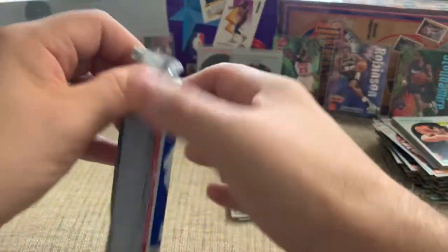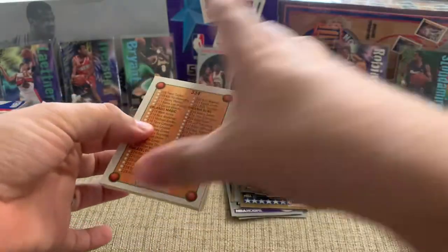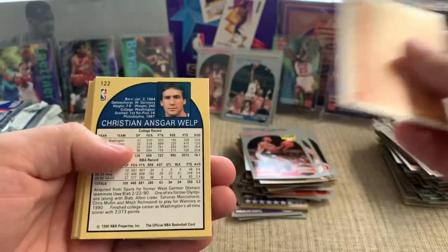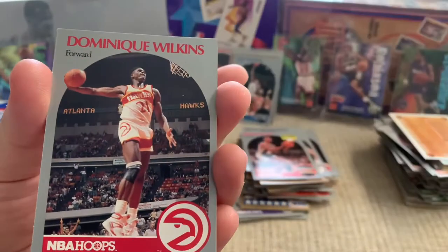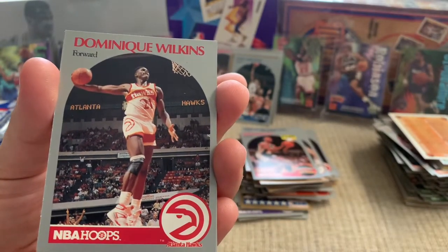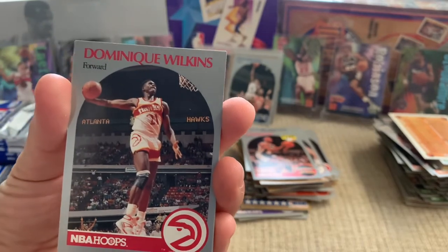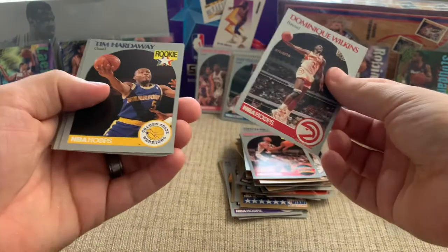Pretty crazy — one right after the other. Could you imagine walking to a card shop buying two packs back in the 90s, getting home, opening them up, and they're the same pack? That would be a little weird. Oh, look at that — the photography on that is awesome. I love how the ball is outside of the border on this Dominique picture. I don't know if that's unique to this card or kind of par for the course on some of these, but that is a sweet picture.